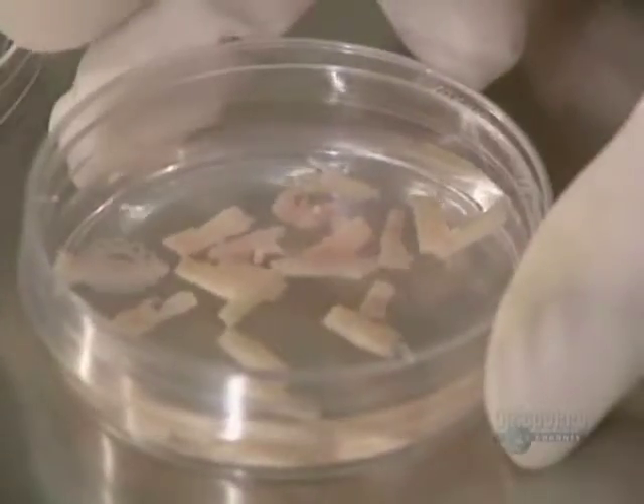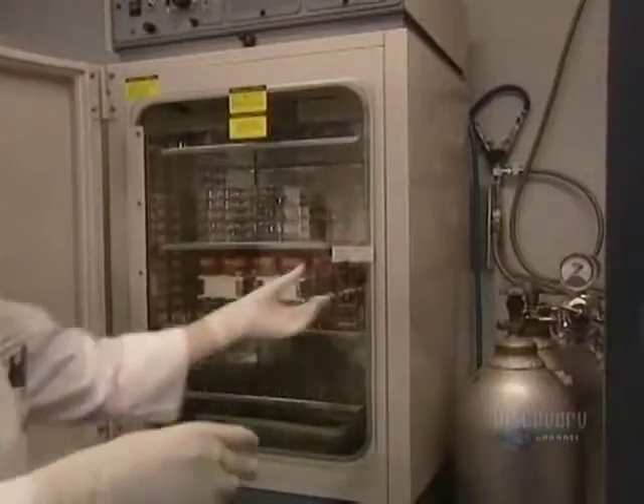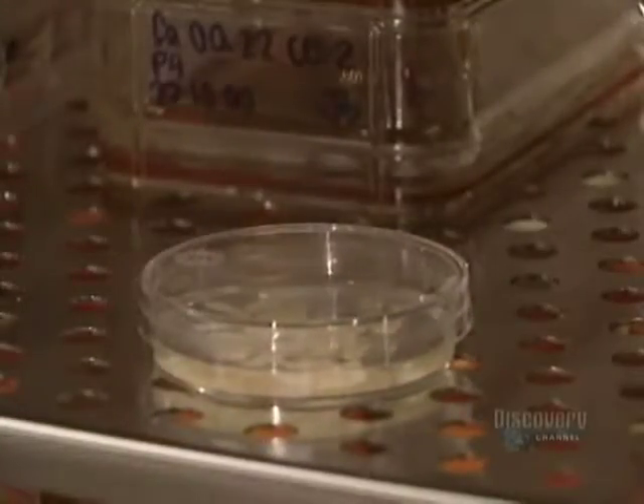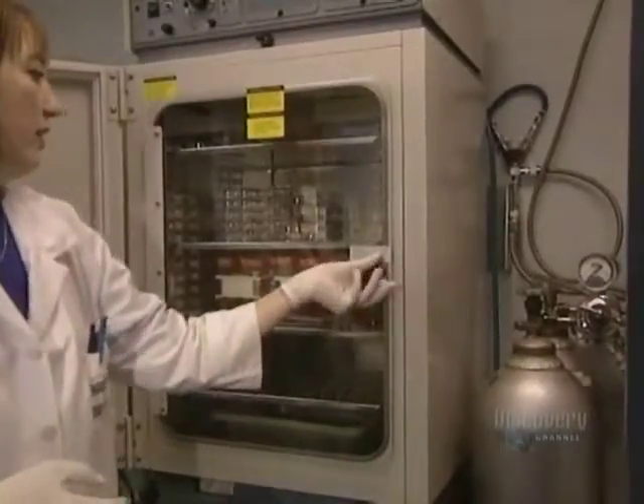Then an enzyme destroys the links uniting the dermis and epidermis cells. This procedure is carried out in an incubator over 3 hours at a temperature of 37 degrees centigrade.